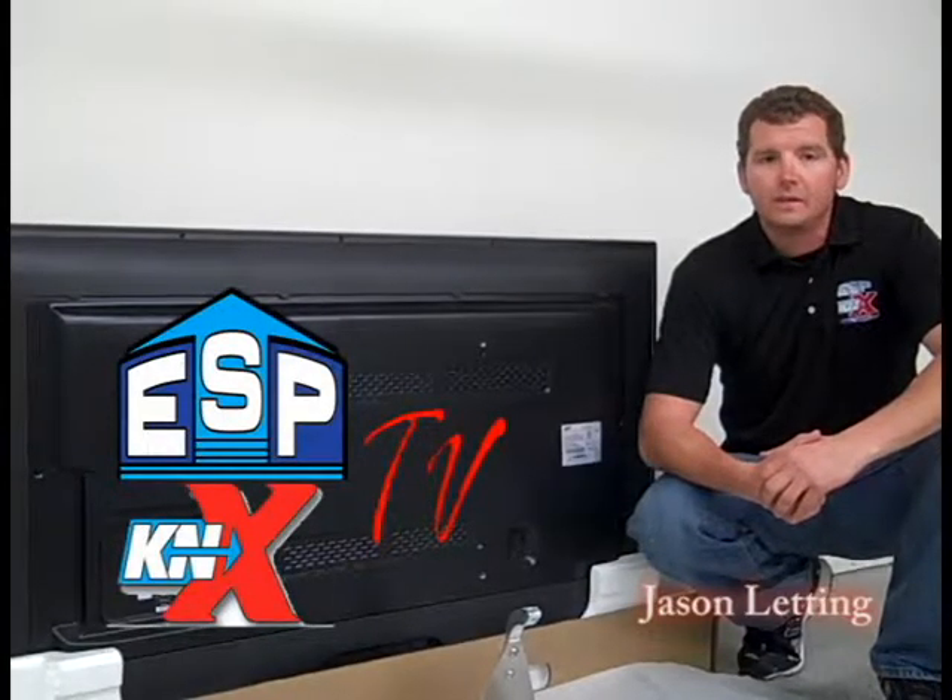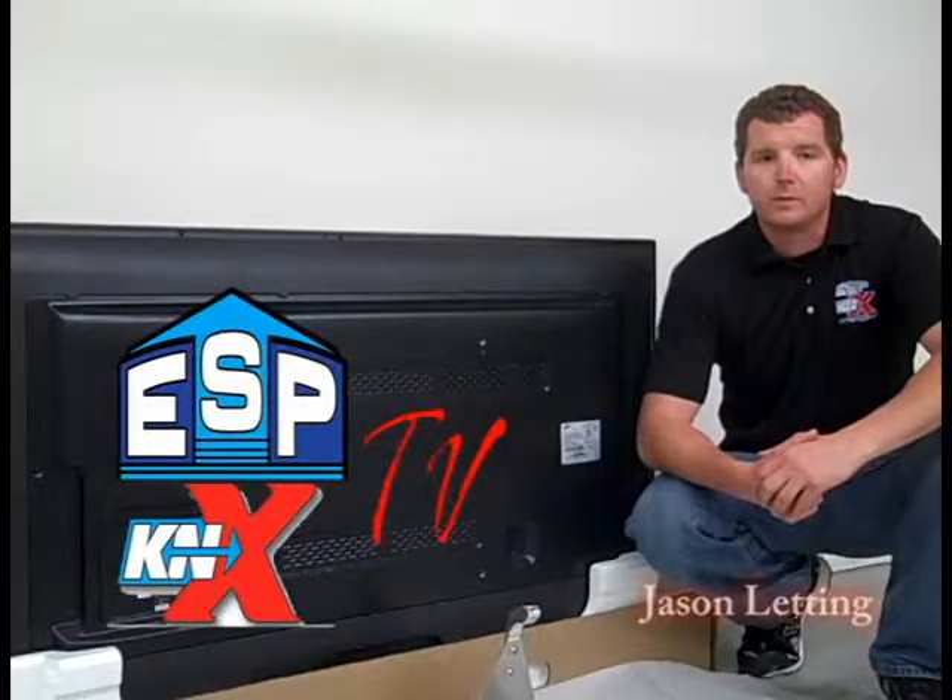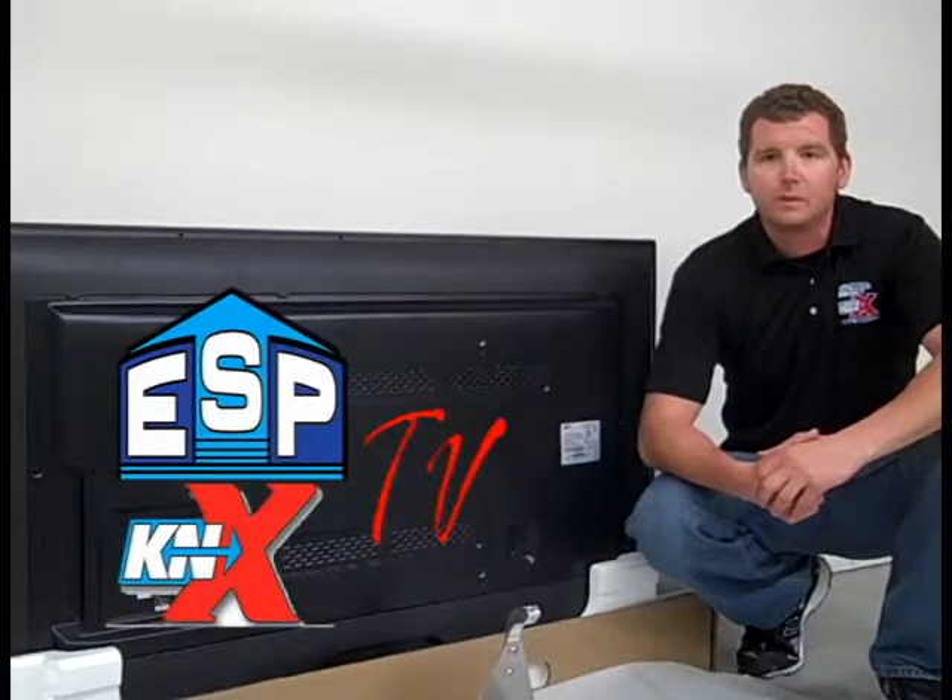Hi, I'm Jason from ESP TV. I'm here today to show you the procedure for assembling and hanging a television with the ESP commercial TV mount.